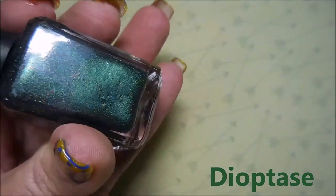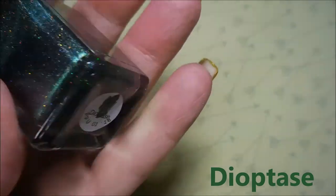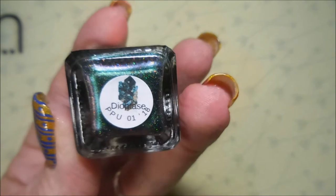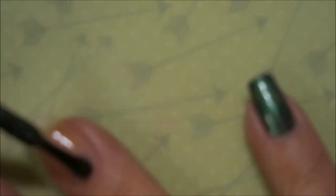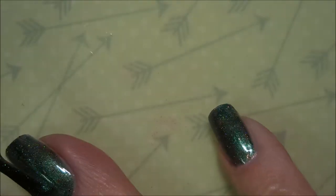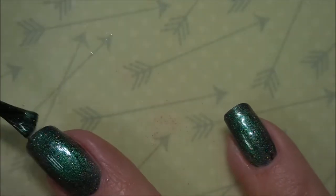I can't pronounce it, but it's beautiful. I got this one from the Polish Pickup back in January and it's a beautiful, just yummy polish. It's like a green, kind of a foresty green with little tiny flakies in it — metallic chrome flakies or something. It's just gorgeous, I love it.